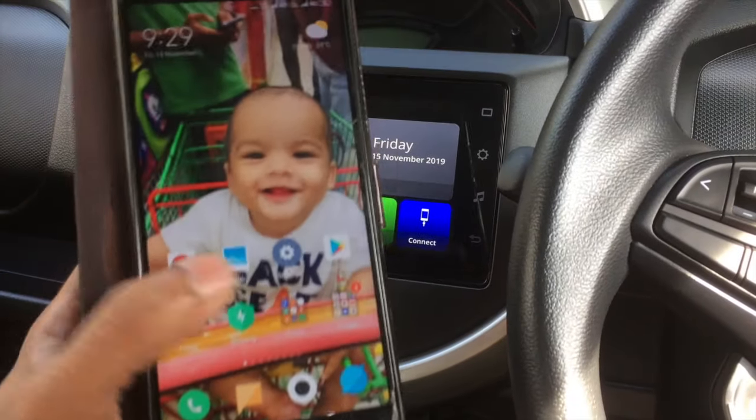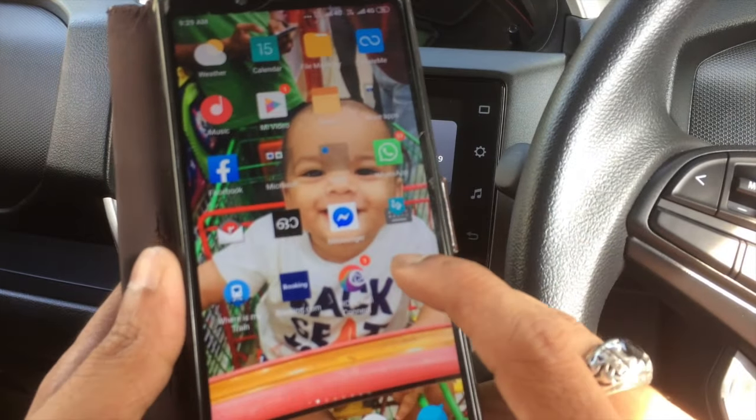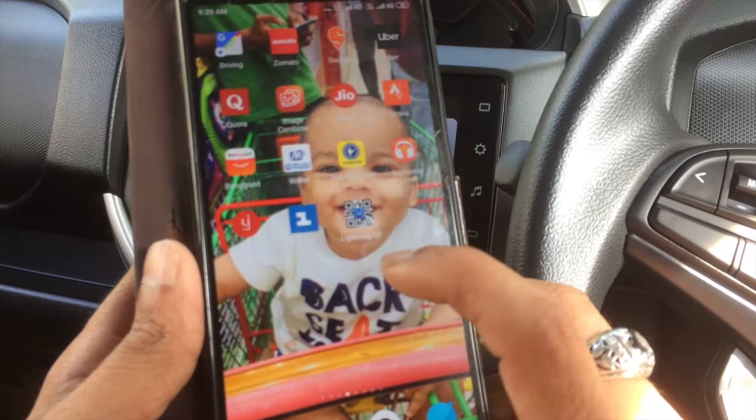Hi friends! Nowadays many people ask me about how to connect a smartphone into the Smart Play Studio of Maruti Espresso, which is also available in Maruti Wagon R and Maruti Baleno. In this video I will show a tutorial on how to connect a smartphone into the Smart Play Studio device.